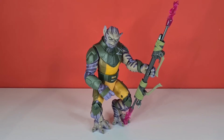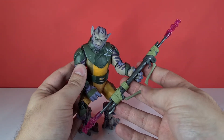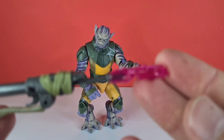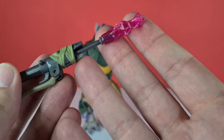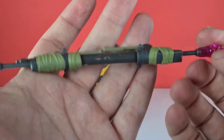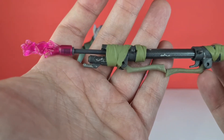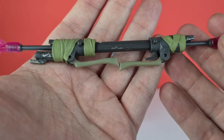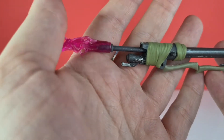It really comes with just one accessory, and what an accessory it is — it's absolutely fantastic. It's his vibro staff or whatnot it's called. Starting from one end, there's a kind of pinky electric end to it, going down into extra metal parts and over some wraps as well. We've got a little bit of weathering on there. It's done just the right amount of detail. I love the little orange-pink electro parts as well.